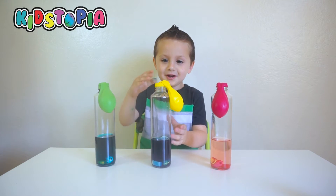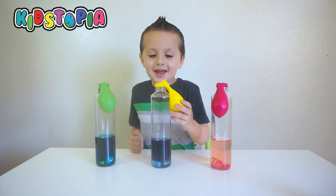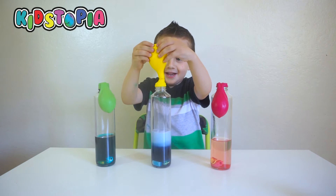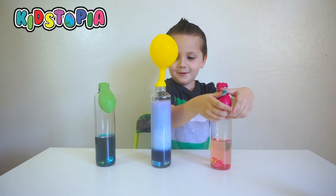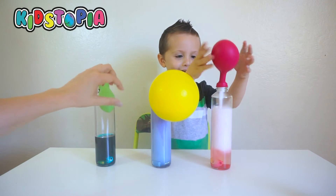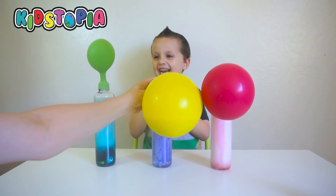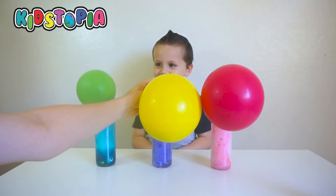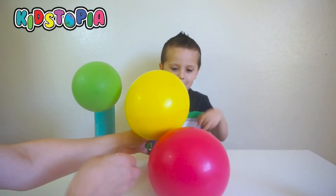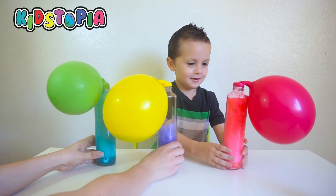What are we going to do now? We're going to put these in here. Okay. On your mark, get set, go. Whoa. Wow. This is kind of scary. Oh my gosh. I hope they don't pop! These are fun colors.